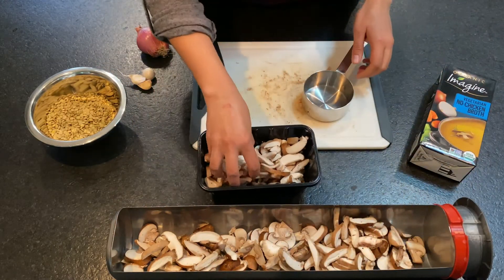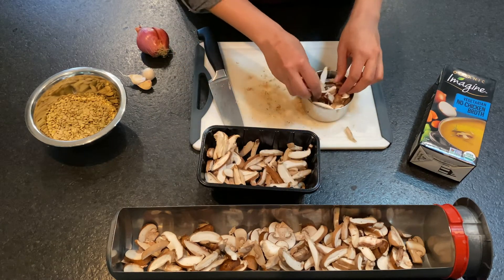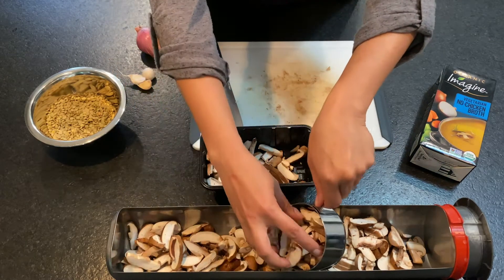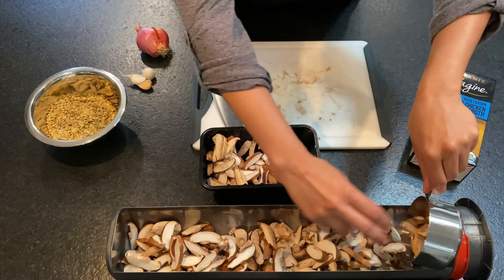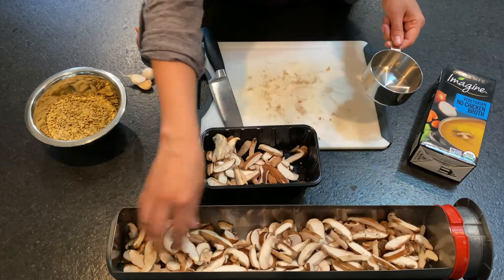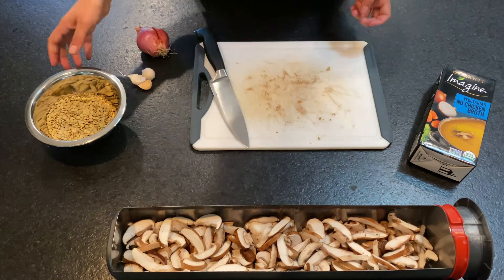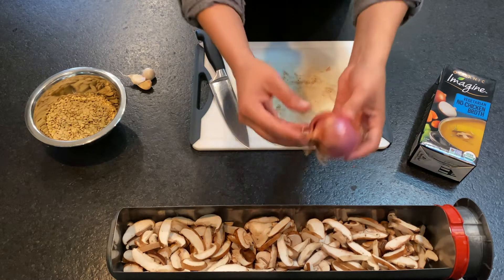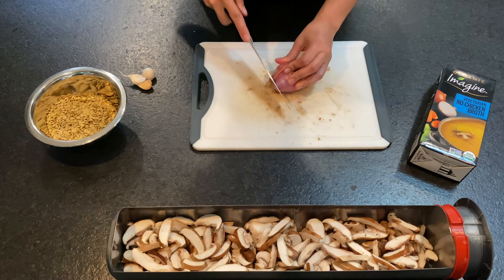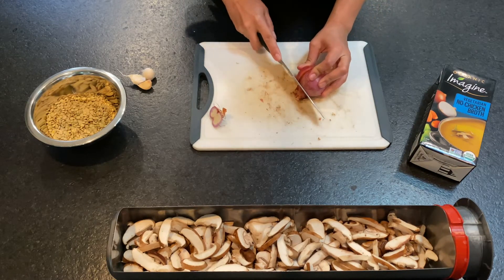I love shiitake mushrooms — they have such a delicate flavor. So far we have two cups each of our baby Bellas and our shiitakes. We just want to make sure that that's distributed there at the bottom. Then we can take our shallot and slice it up really thinly and add that as well.